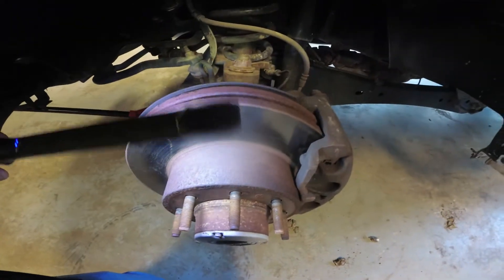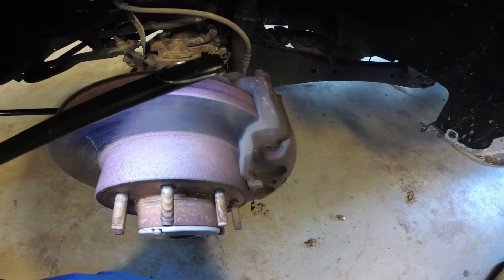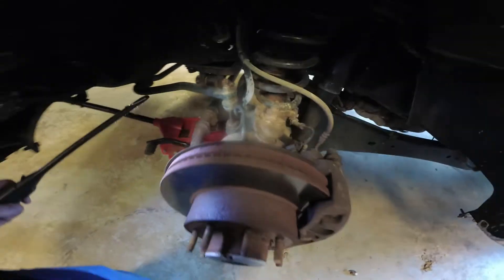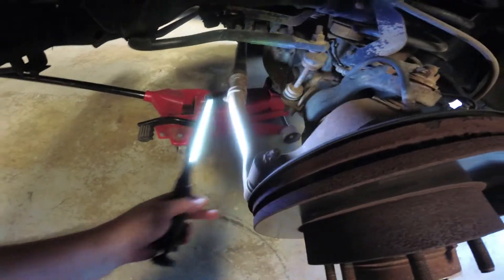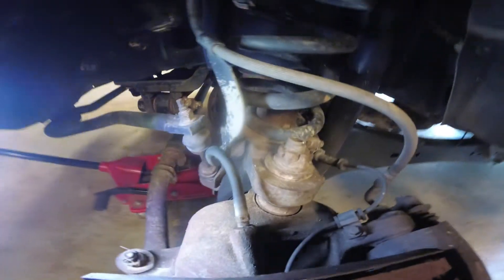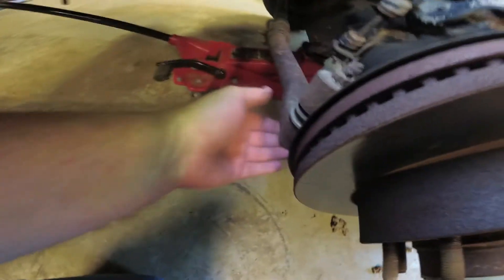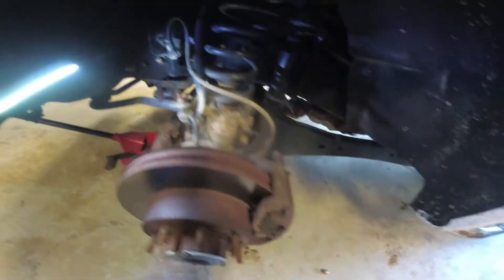It had a brand new rotor on this side when I got the truck a year or so ago, and a brand new caliper — it's all new. The other side hadn't been changed because they couldn't get the caliper off, so I wound up having to redo that side and put a new caliper and new rotor on it. I was looking for grease fittings and I haven't found a single one yet on these tie rod ends or ball joints — they're all sealed, so there's nothing to grease here.